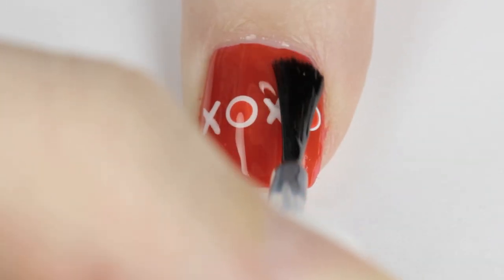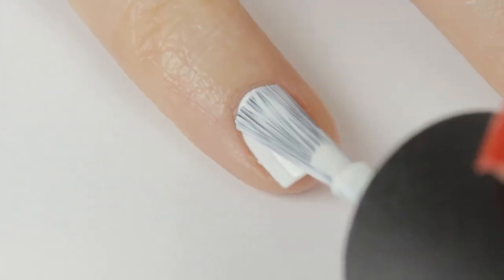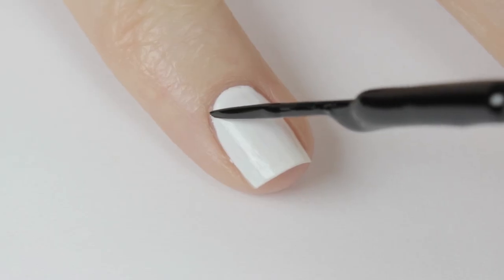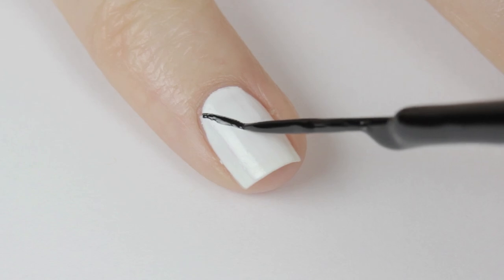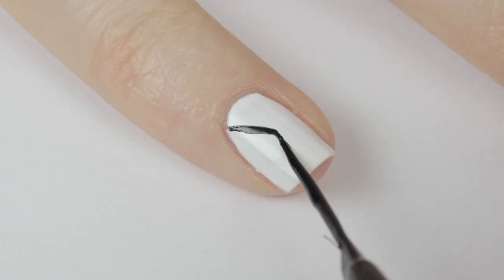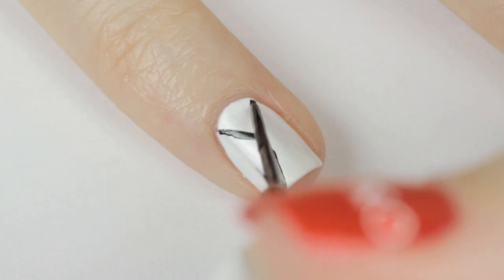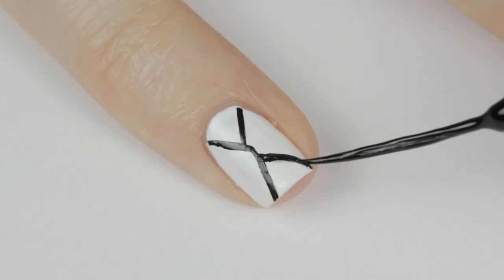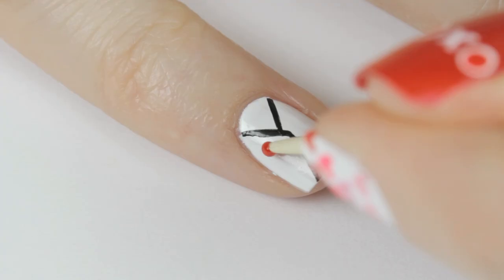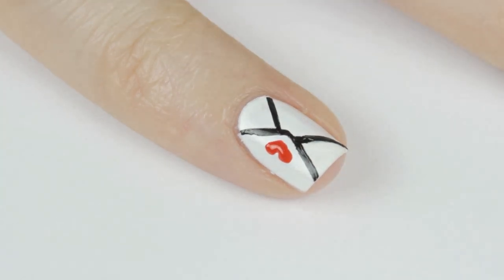The next design is a cute love letter. Begin by painting your nail white. Use a black striper to draw a diagonal line coming down from the top corner of your nail. Next reposition your brush and continue that line in the opposite direction, then draw a line coming up and almost meeting the middle, along with another one on the other side. Use a toothpick to create a little red heart on the envelope, then finish off with the top coat and your letter is ready to send.